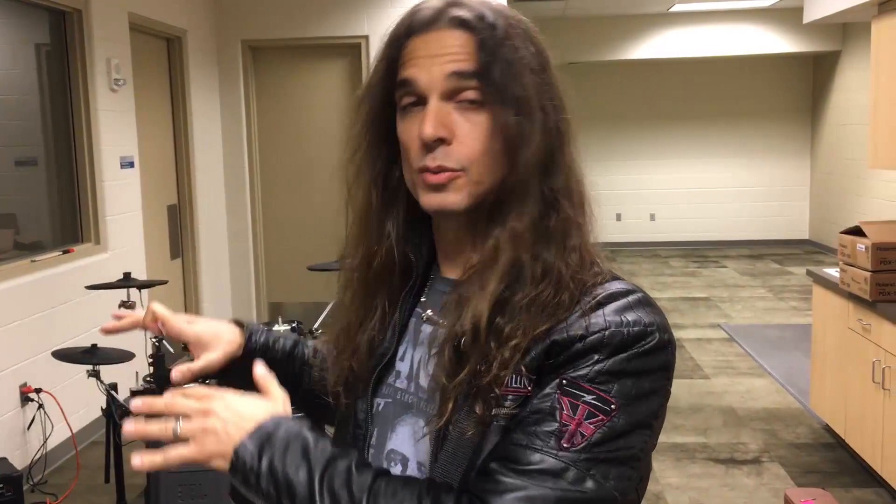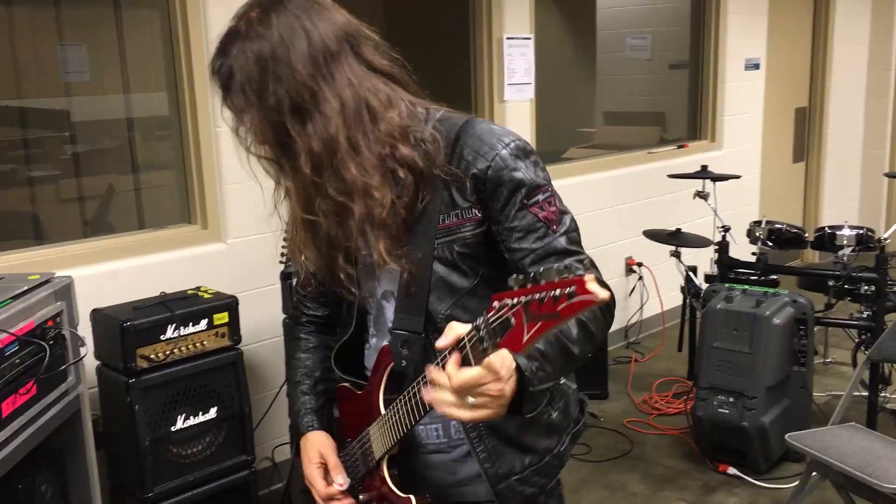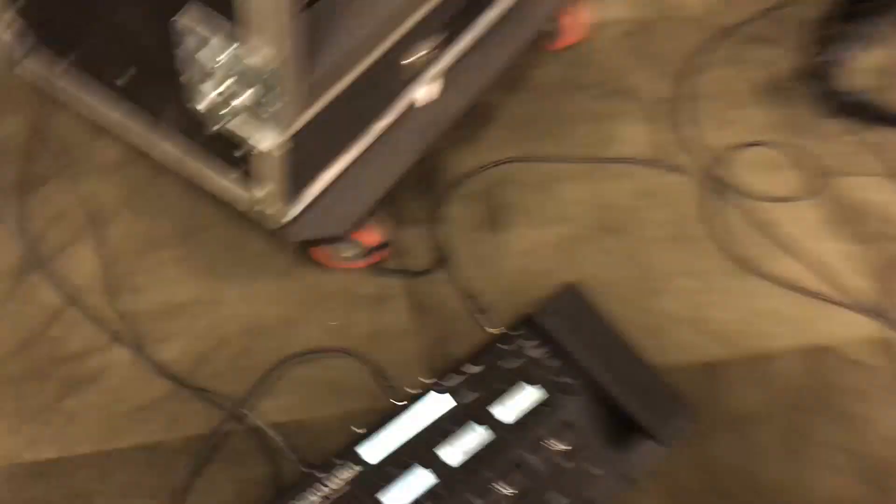I'm preparing the patches based on what we use on stage. I have the Rhythm, which is this one here — the basic setup with a Marshall JCM-800 with a Tube Screamer and a little bit of reverb. And here I have a solo patch: a Bogner with a Tube Screamer and a Delay. So we have the main rhythm and the main solo sound.